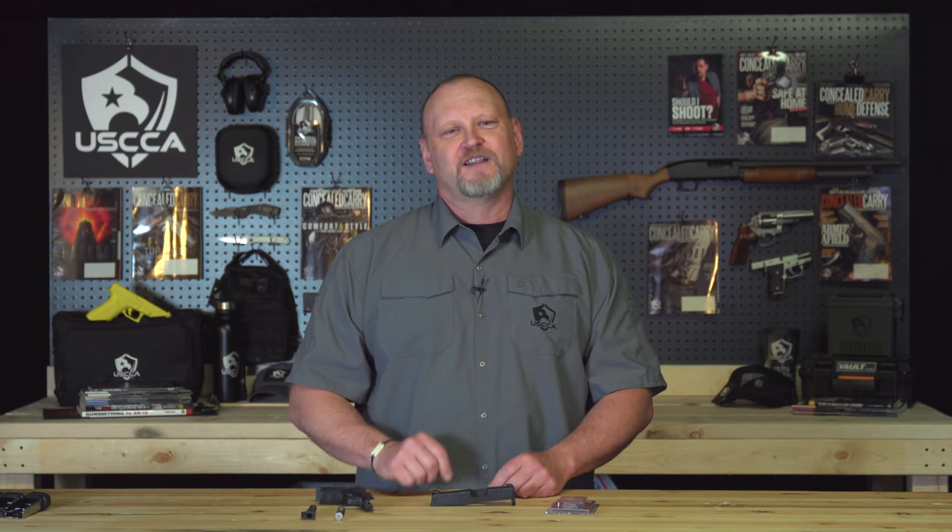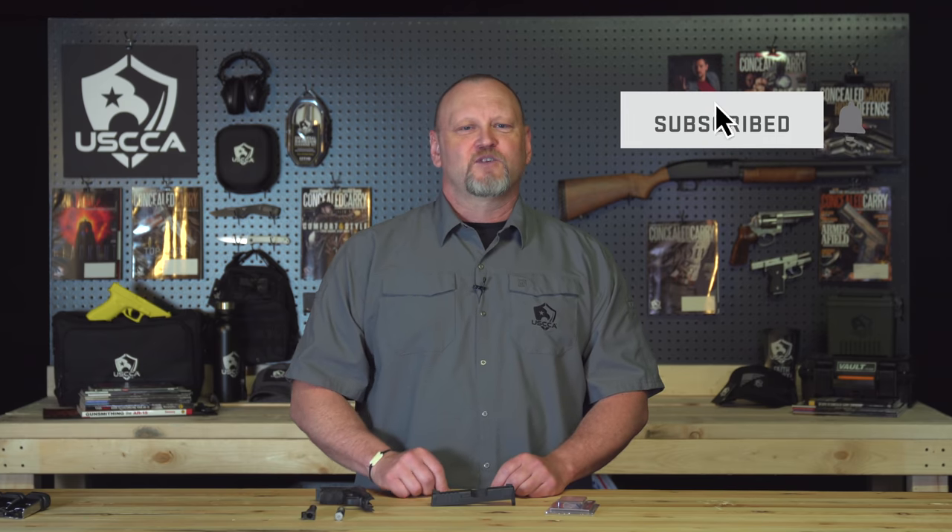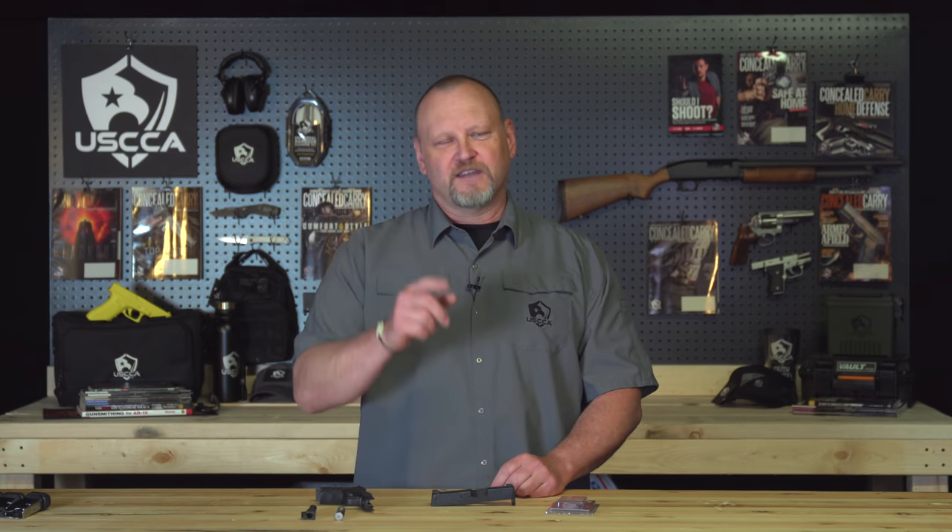Thanks for sticking around to the end. As promised, we have a gun giveaway that's going to end soon. All you have to do is click the link below and reveal the brand new gun you can win. I'm Kevin Michalowski, Director of Content for the U.S. Concealed Carry Association. If you enjoy videos like this, please subscribe to this channel and click on that notification bell — we'll notify you every time something new comes out. Stay safe and we'll see you in the next video.